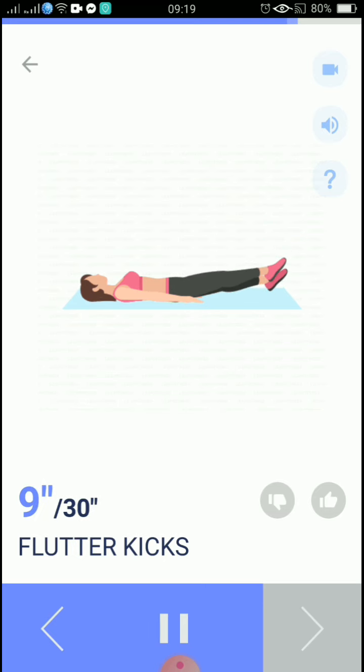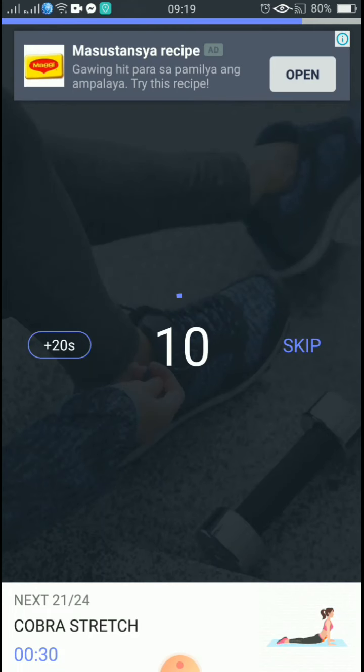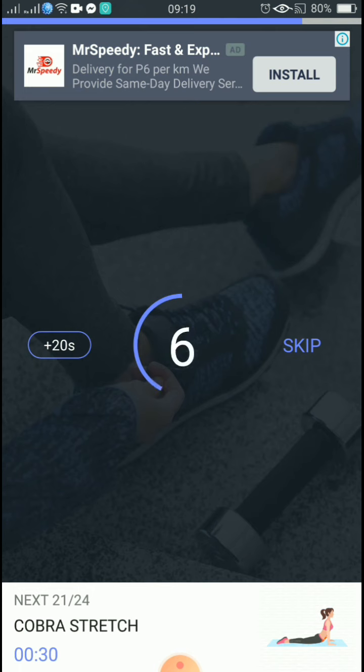10, 9, 8, 7, 6, 5, 4, 3, 2, 1, take a rest. The next 30 seconds: cobra stretch.